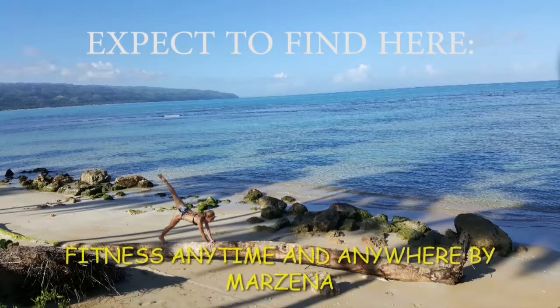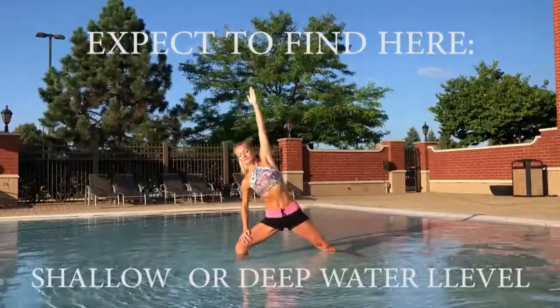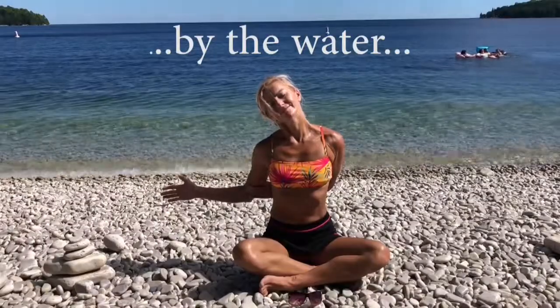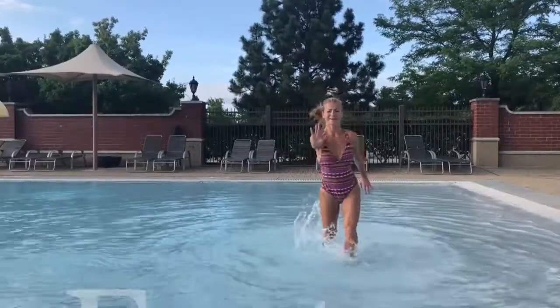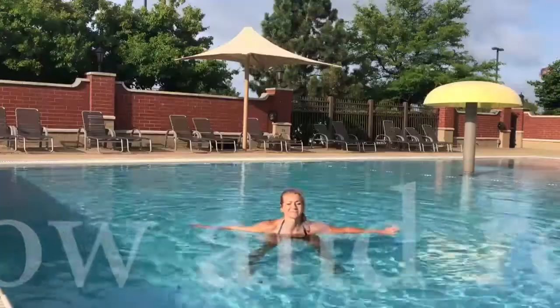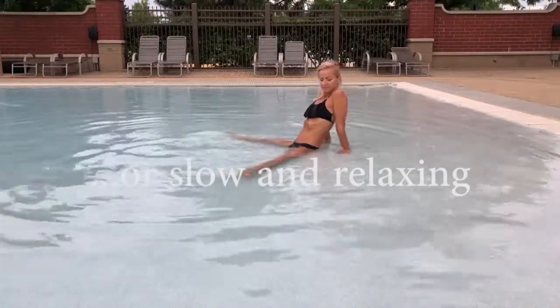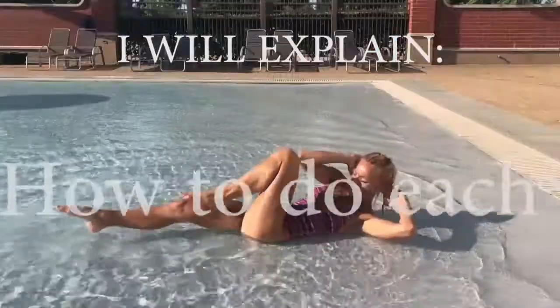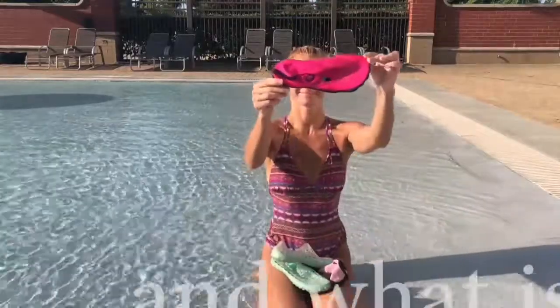If you are new here, welcome, welcome, welcome! Make sure you check all the playlists and pick your best and favorite workouts — on land, in water, something you can do at home or absolutely anywhere. It's not just about water. There is Pilates, cardio intervals, all of it. So make sure you explore, save your favorites, and be active.